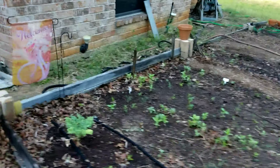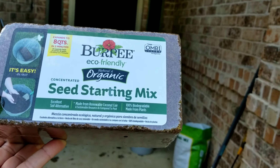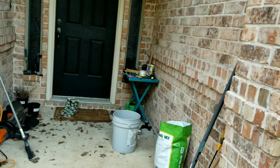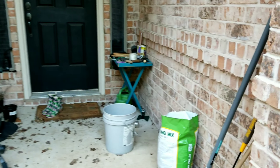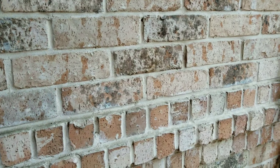But anyway, today what I wanted to show you guys was this new block of seed starting mix. It's literally like a brick. It was $2.50 — it's Burpee's. You basically just put it in your pot and add water to it and it expands.